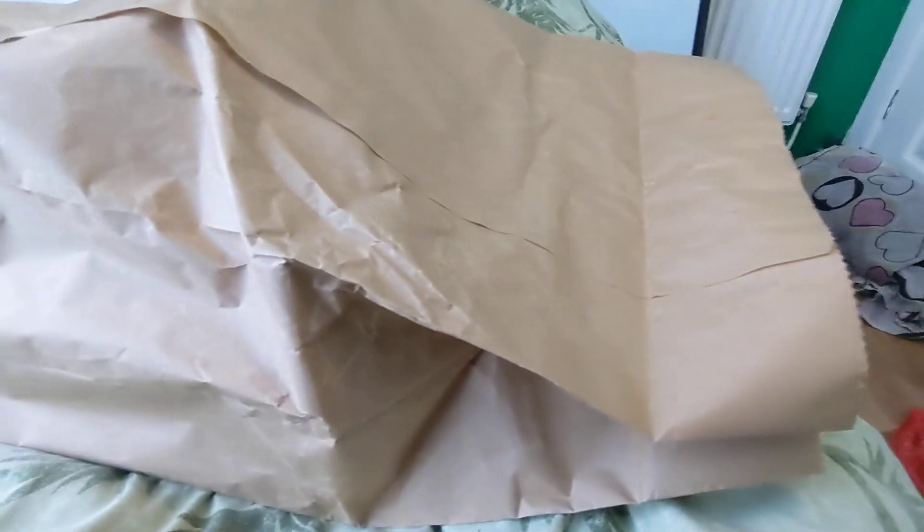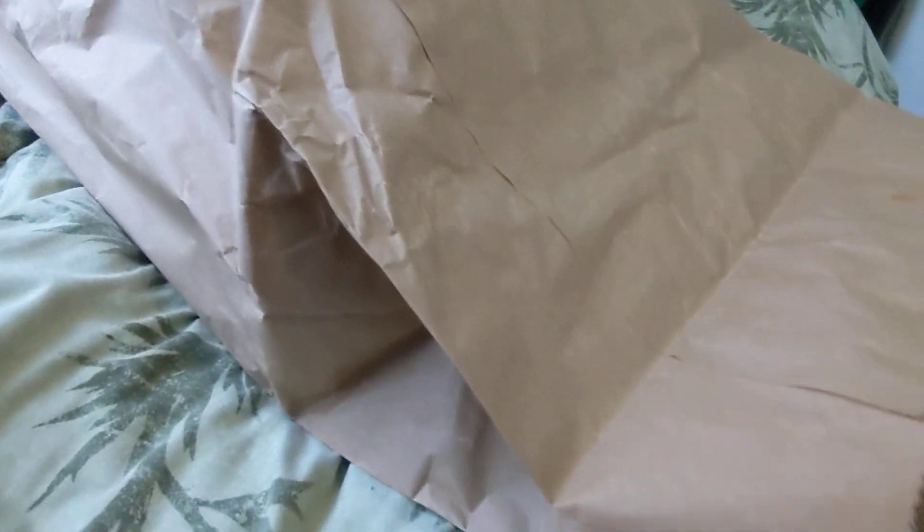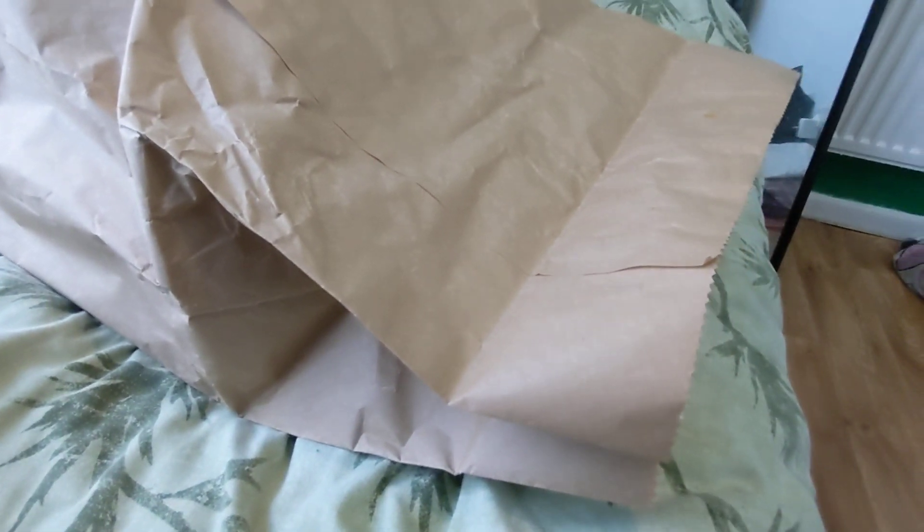I've already opened this because I've had a look — I got two different pairs of shoes and I've already opened one. Also, ignore the messy area over here. But yeah, just bear with me as I move the mic around.